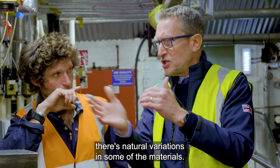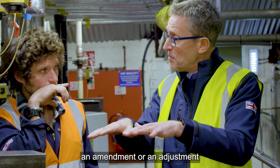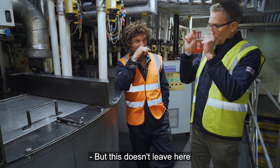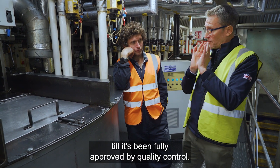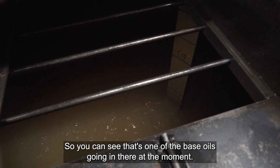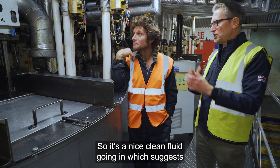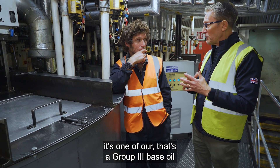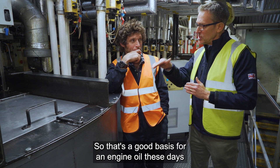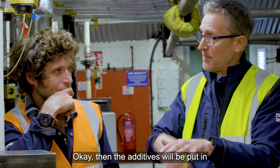There are natural variations in some of the raw materials, so we have to account for that. We can make an amendment or adjustment if needed while it's in the tank, before it goes into any barrels. This doesn't leave here until it's been fully approved by quality control. You can see that's one of the base oils going in there at the moment — a nice clean fluid, which suggests it's one of our Group III base oils, a very highly refined base oil.